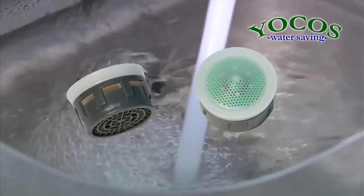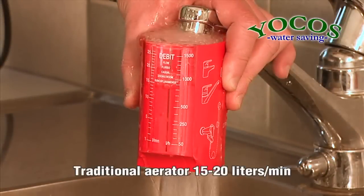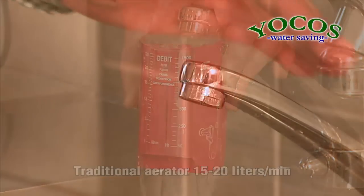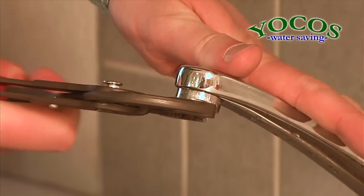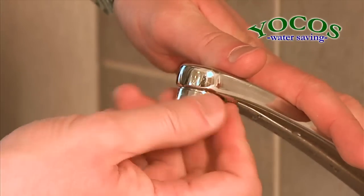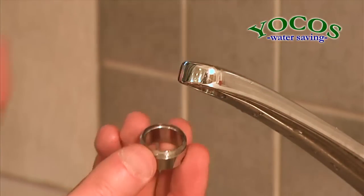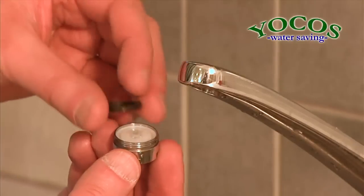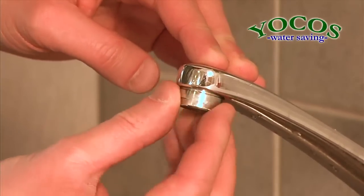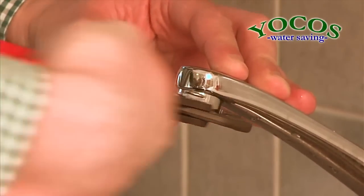The Yokos Water Saving Aerator can also be installed in kitchen faucets. A kitchen faucet equipped with a traditional aerator can consume up to 15 liters per minute. Installing a Yokos Water Saving Aerator in a kitchen faucet is as easy as installing it in the hand washing faucet. After removing the old aerator, replace it with the Yokos Water Saving Aerator for kitchen faucets. The package includes a new casing which can be used if the Yokos Water Saving Aerator does not fit in the old casing.